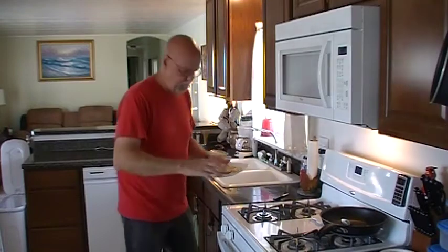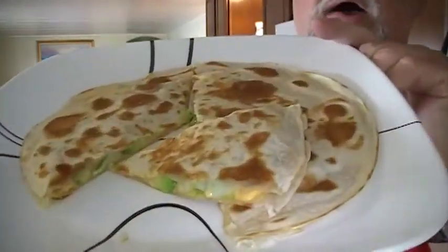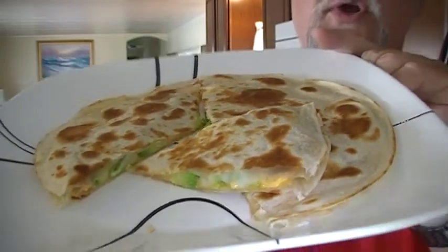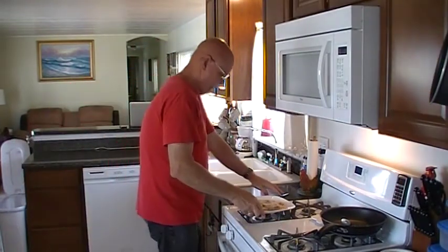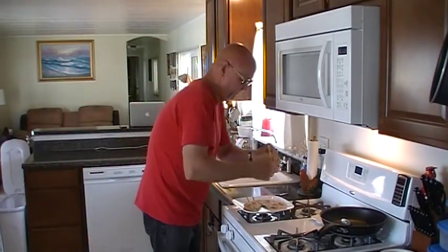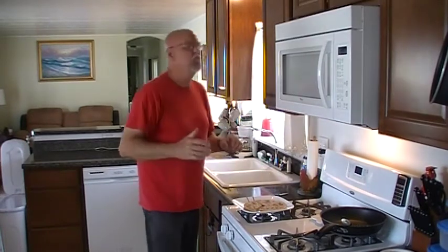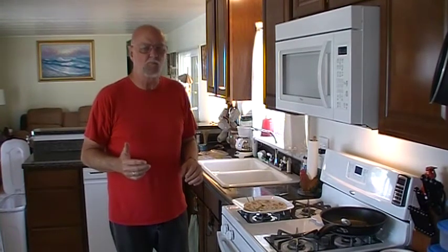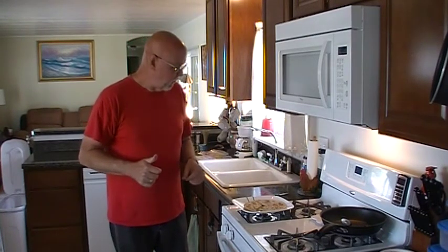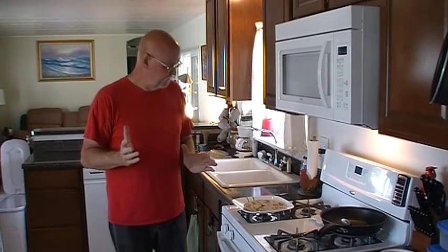Alright guys, that's what we're talking about — this is what I call my ultimate quesadilla. Tell me what you think. I'm going to take a bite of this — this dude's going to be really hot. Mmm. The avocado — Swiss cheese, everything just melds together perfect. That's my quesadilla, that's the one I love, folks.